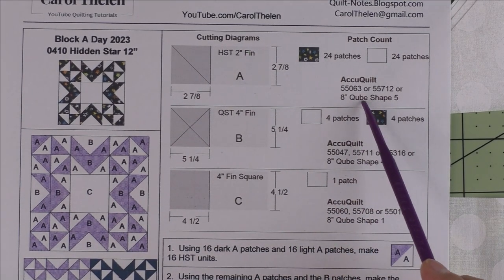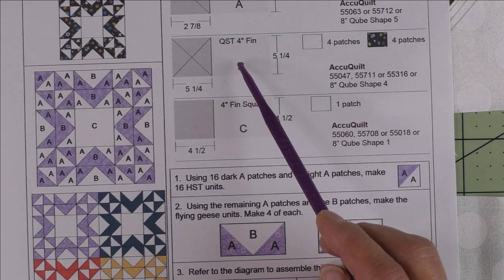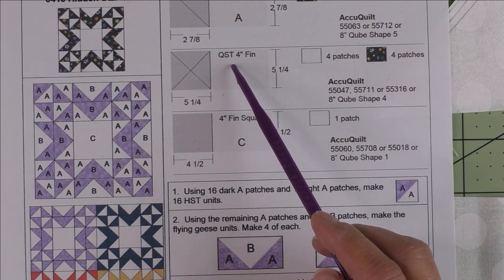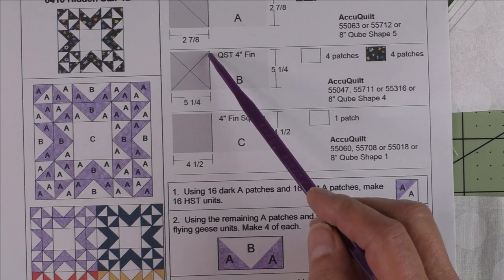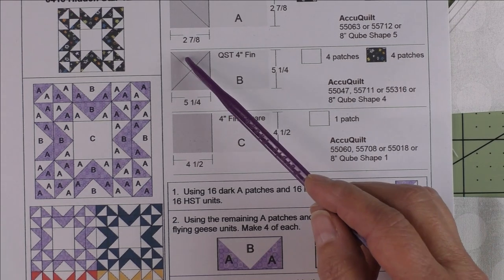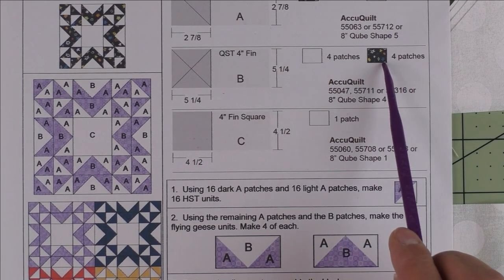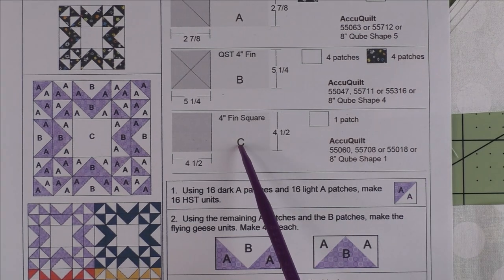Here's the AccuQuilt die if you want to use AccuQuilt. Patch B is a quarter square triangle, four-inch finished — this is the geese part of the flying geese. You'll cut a five and one-quarter inch square, cut it in half diagonally twice, and you'll get four patches. You'll need four patches of the background fabric and four patches of the accent fabric.